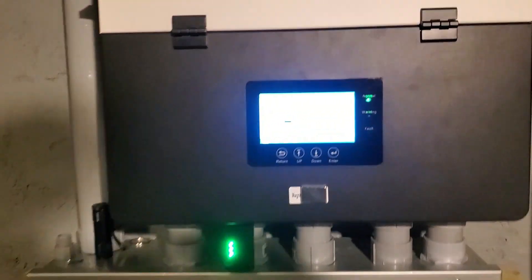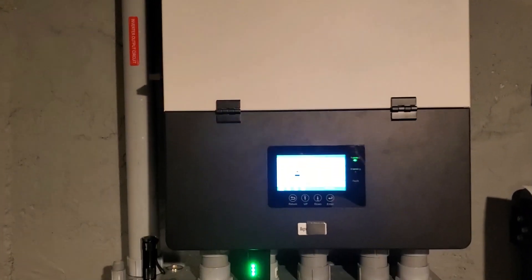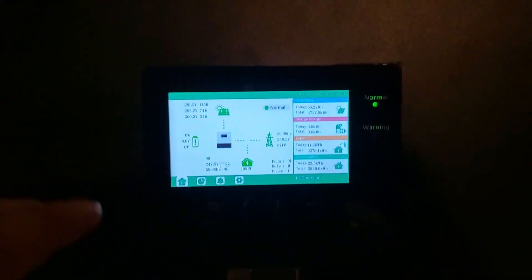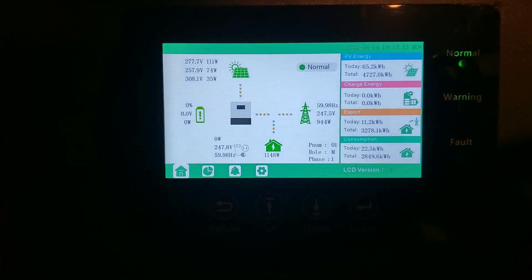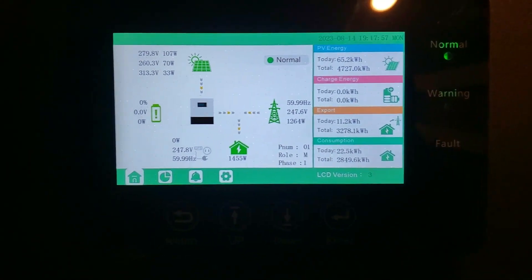Hey guys, I want to show you this Lux Power 12kW inverter. This is the original model that came out — they made a couple different models since then. This is basically the same thing as the EG4 18kW model that they just came out with. Same interface; there are a few changes they made, but for the most part it's the same thing.